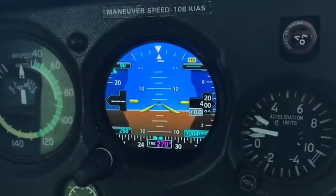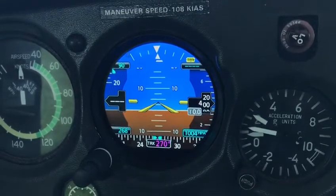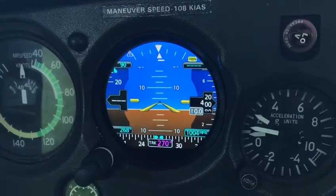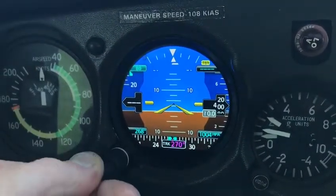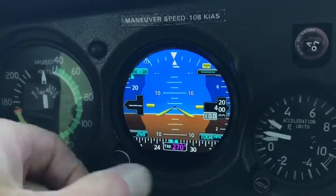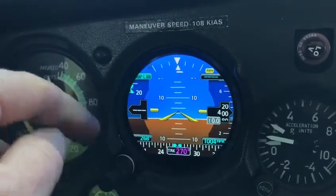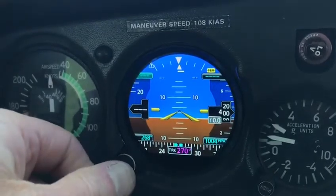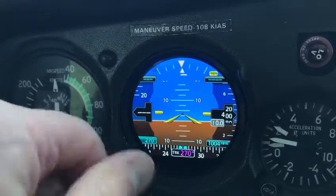Leave the QFE for your normal altimeter, because that will bring up terrain warnings unnecessarily. So if you wanted to fly at FL90 for example, you can just put that in there and all that's going to do is give you a little bug on the speed tape for your speed.